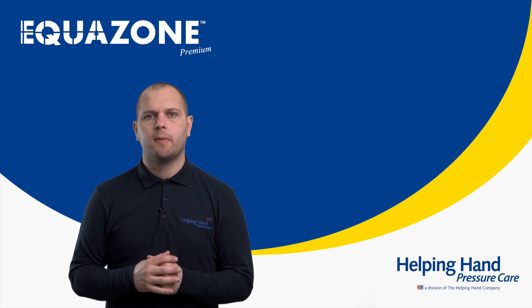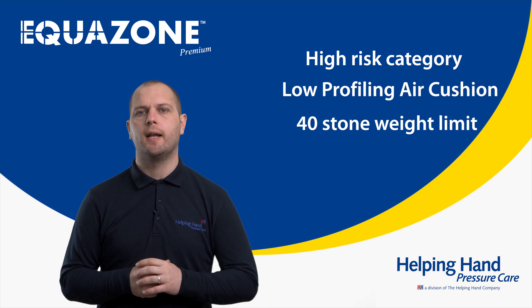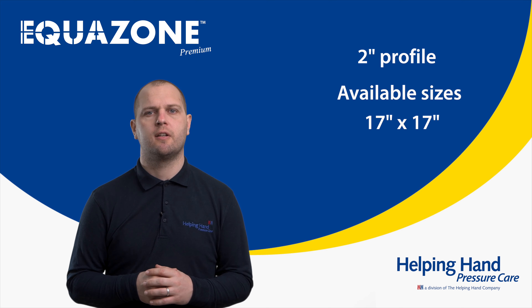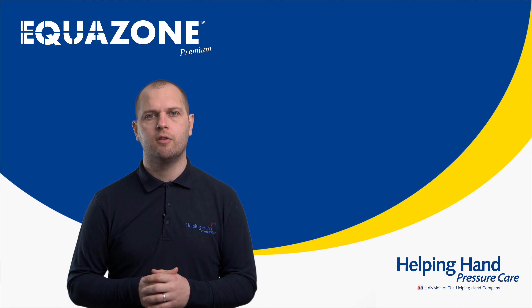There you have it — the Equizone Premium, our high-risk low-profiling air cushion with a 40-stone weight limit. Available in one height of 2 inch and sizes of 17x17 or 21x19. To find out more, please visit our website or give us a call.